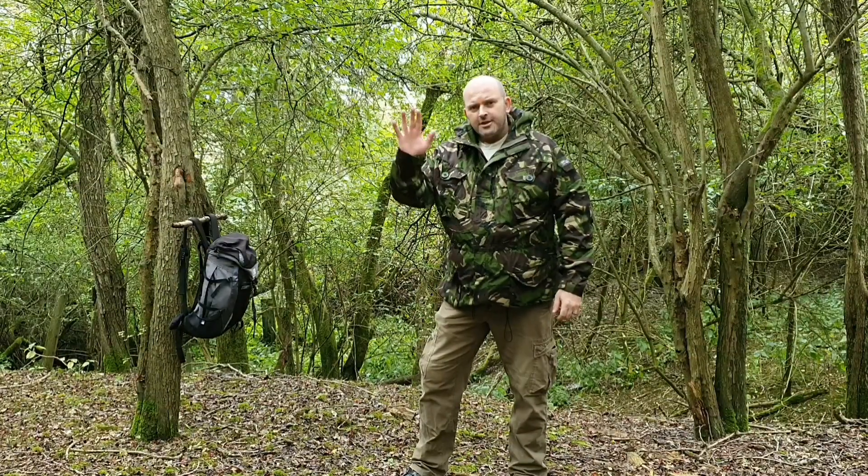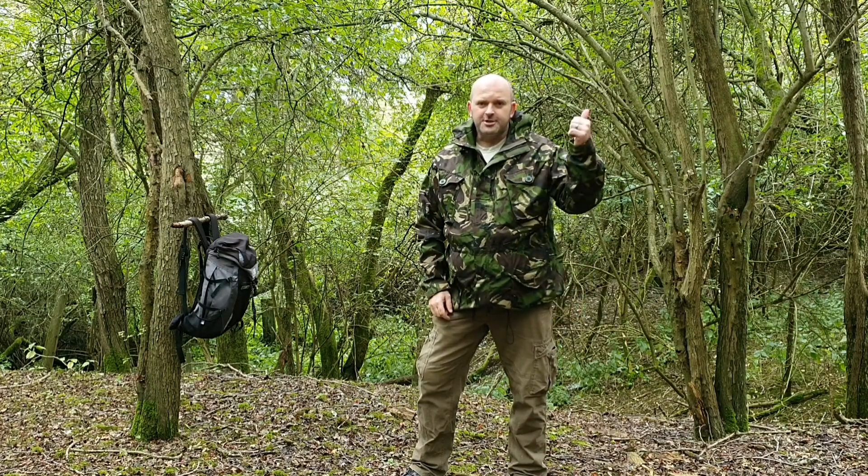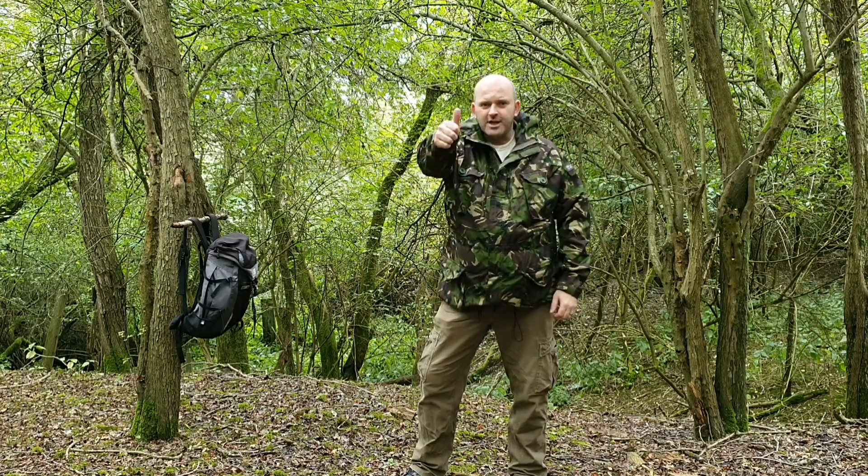Let me know what you think. Thanks very much for watching, guys. If you enjoyed this, please consider watching this one, and if you really liked it, subscribe to the channel. Till next time, take care.